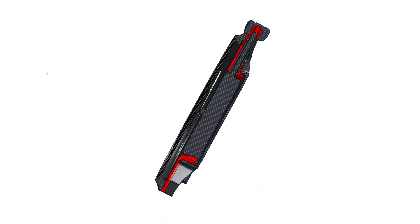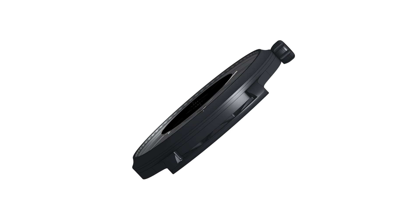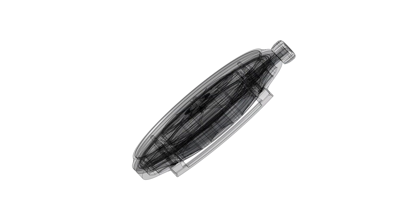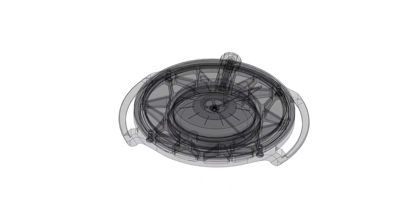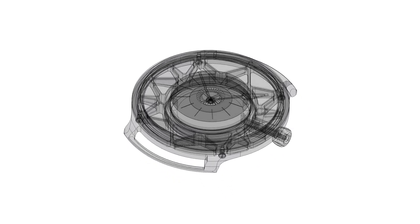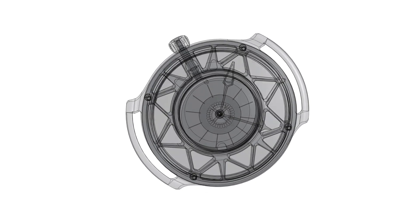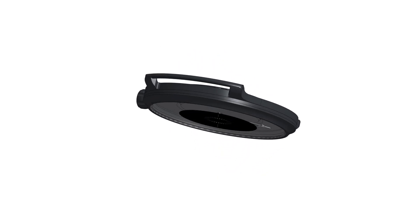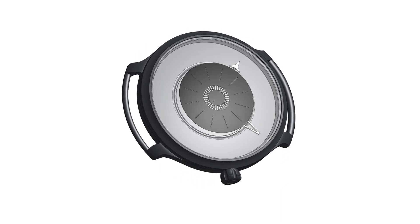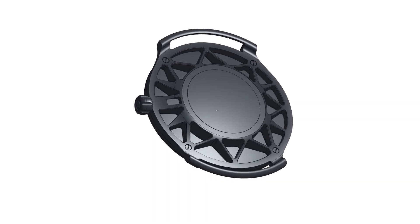Instead of having your traditional three-piece case, where the case body holds the movement, there's a dial on top of that, and then you have a bezel and a case back — we actually have the case body and the dial basically holding the movement like a hat. Effectively we have the movement in the middle, we have the case body around the outside that forms the back of the dial, we have a bezel, we have a case back, but the case back itself is a skeletonized structure with flying buttresses to provide rigidity for the case body in the center.